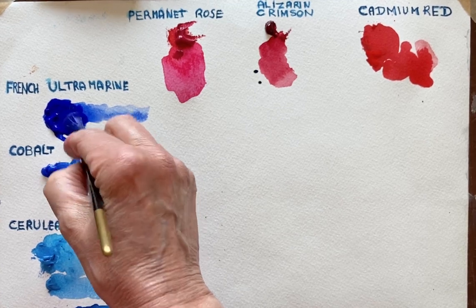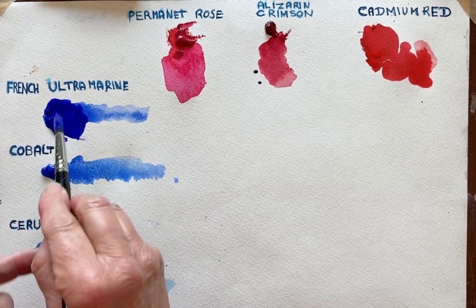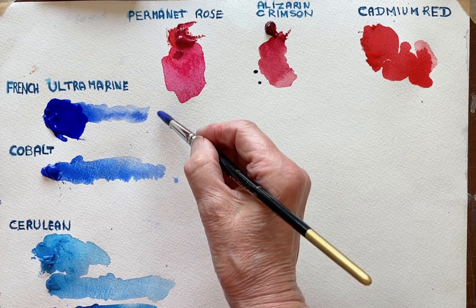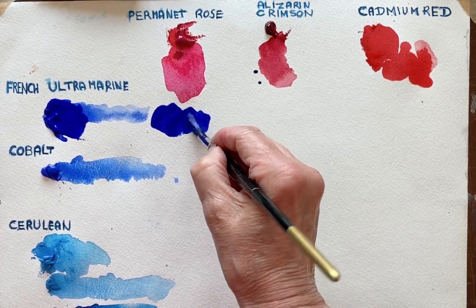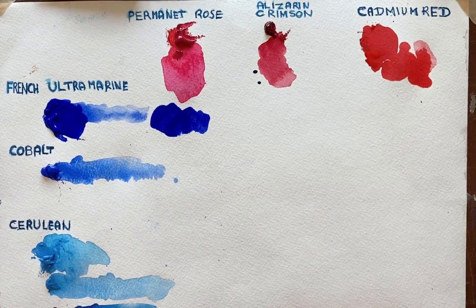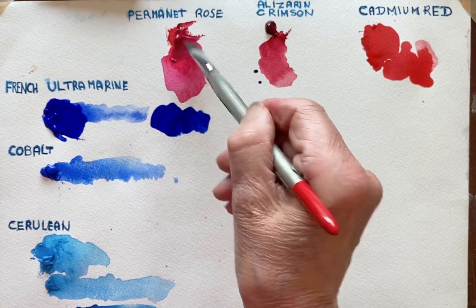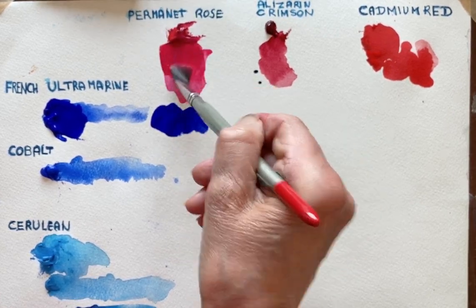I'm starting out with French Ultramarine and I've put some water in to let you see what it's like when it's diluted. But I'm going to take this nice thick mixture and take a clean brush and take my Permanent Rose which is quite a pinky colour.